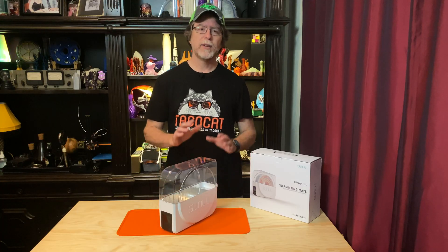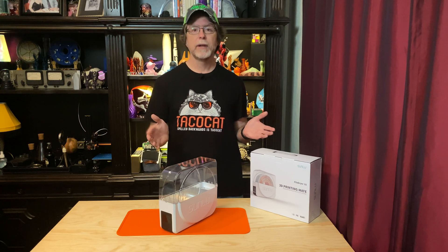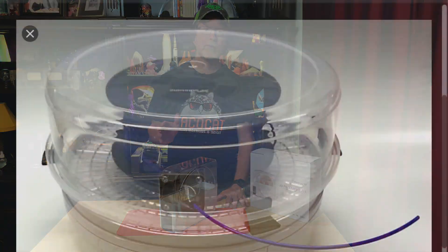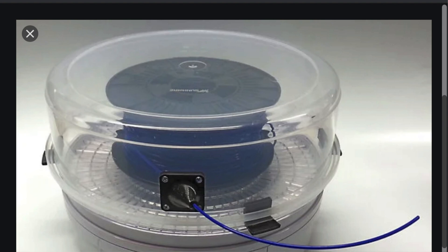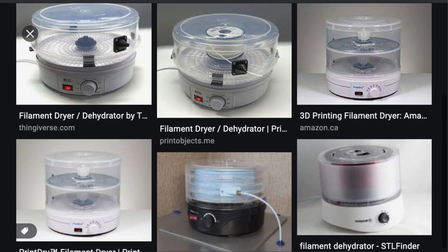That said, using the regular countertop dehydrator with the modified trays and drying one or two spools at a time isn't a bad way to go. And if you have the space and a way to let the spools rotate while they're on their sides, you can drill a hole in the dehydrator to feed your filament through and print while keeping the filament dry.